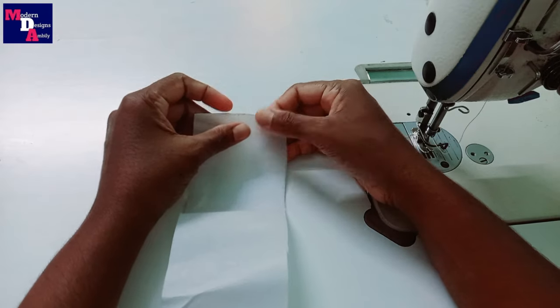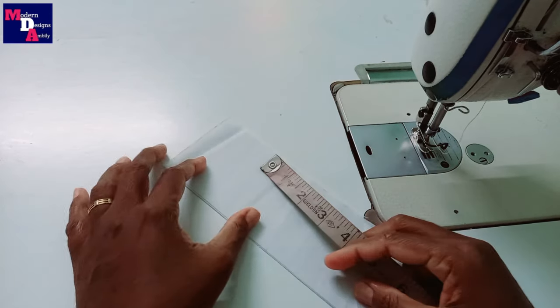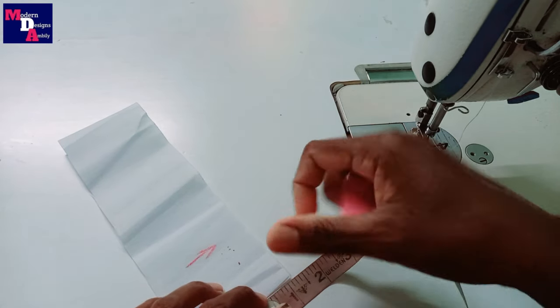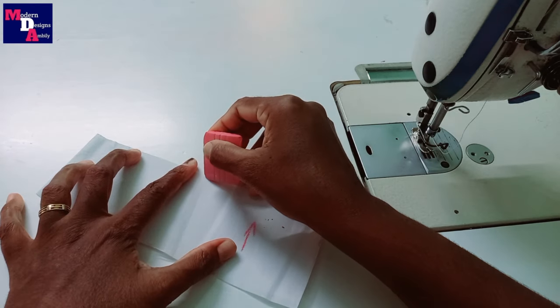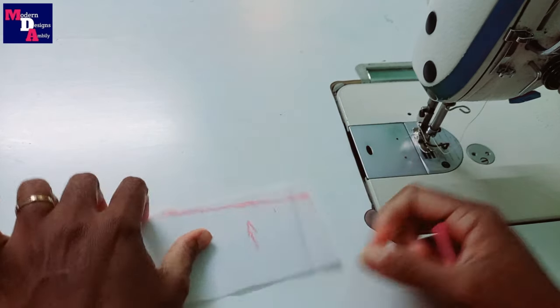We have a canvas of 16.5 inches. We will fold the canvas in half. We will stitch the width of the canvas. We will fold it like this. We are 1.5 inches of the mat.